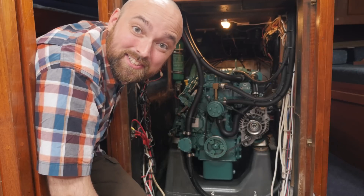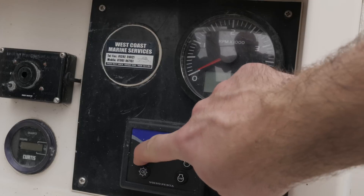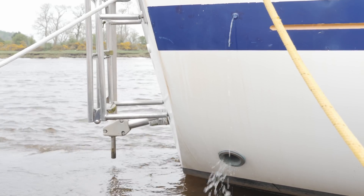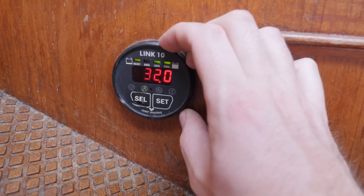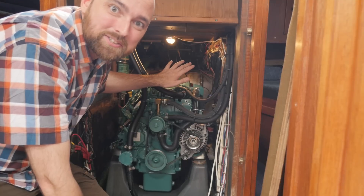Let's move on to the next job. I want to change the oil. Let's go ahead and run the engine for a while just to heat up the oil - that'll make it easier for us to suck out the old oil. Now that the engine is running I'm also charging the batteries, which is probably a really good idea considering the state of the mains battery charger here aboard Athena. The engine is nice and warm now so let's go ahead and turn it off.